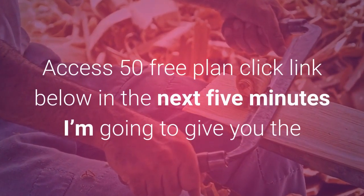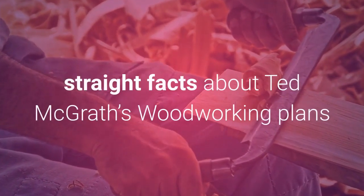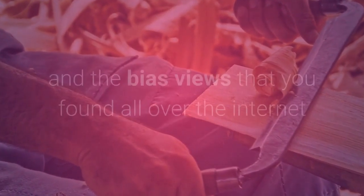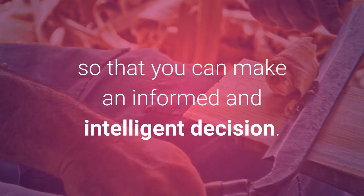Access 50 free plans — click the link below. In the next 5 minutes I'm going to give you the straight facts about Ted McGrath's Woodworking Plans and projects, without the marketing hype and the biased views that you found all over the internet, so that you can make an informed and intelligent decision.